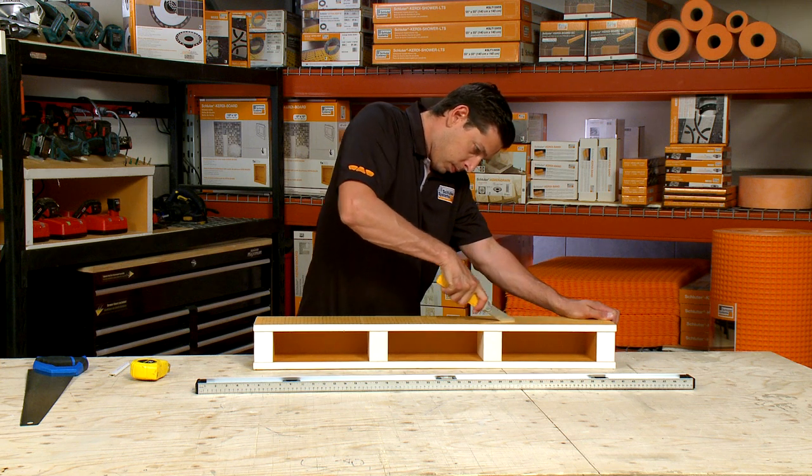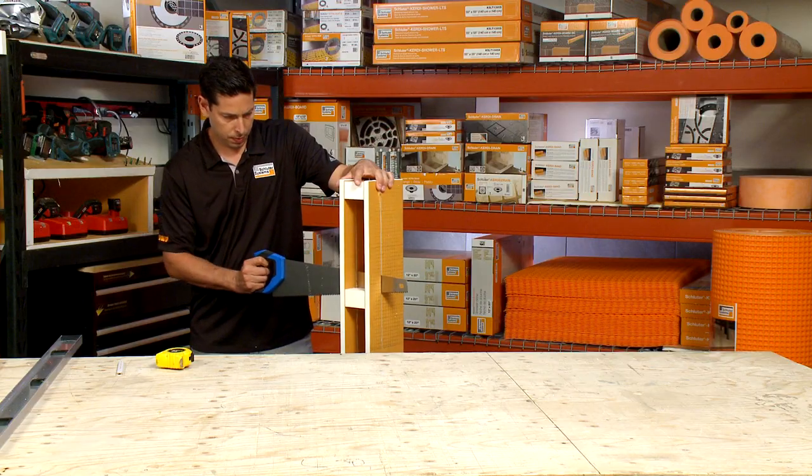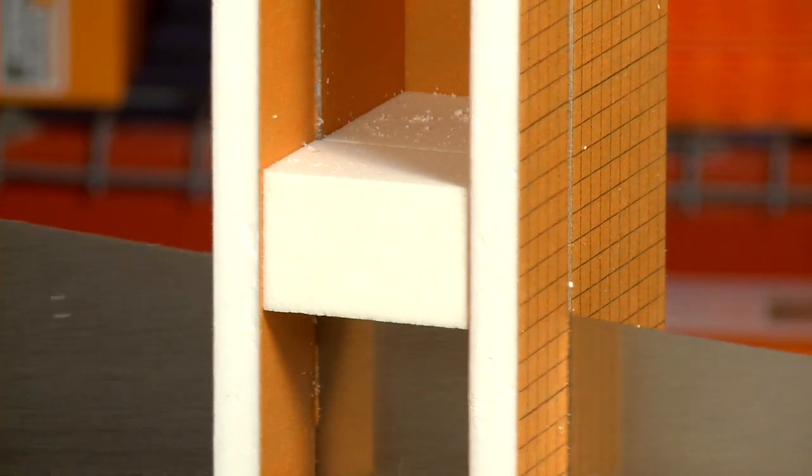You can also cut the curb to height. We used a utility knife to start and finished off with a hand saw to get through the thicker internal foam supports.